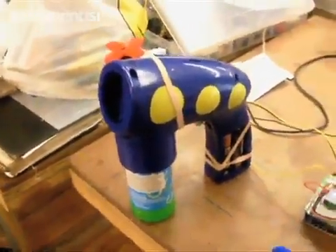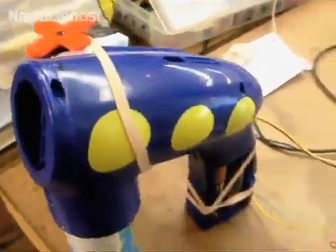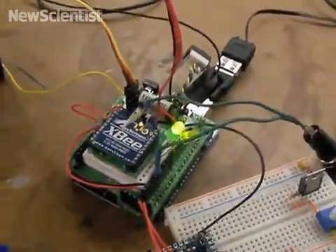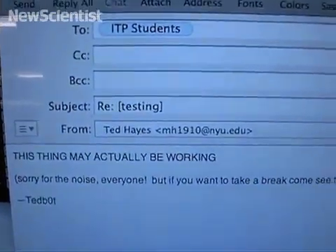This is the first working test of the email bubble blower. We have a toy bubble gun connected to an Arduino with an XBee, and I'm going to send an email here — sending to the list.